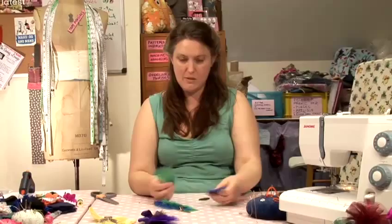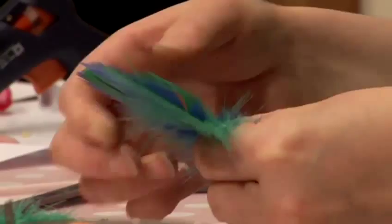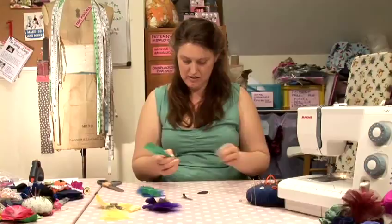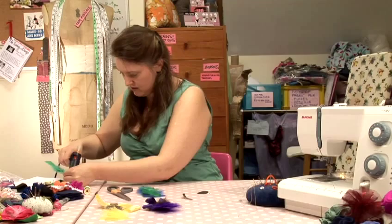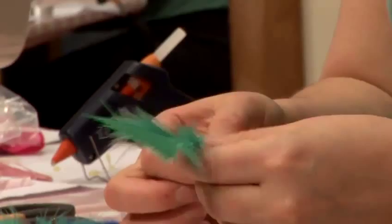The next thing to do is to think about the arrangement of feathers that you want. I'm going to lay my feathers down, alternating the colors like so. When you think you've got a nice arrangement, you can start to stick them down onto your interfacing. You might want to strip away the bottom parts of the feathers to reveal the spine of the feather, then just place some hot glue down the spine and stick it onto the interfacing.